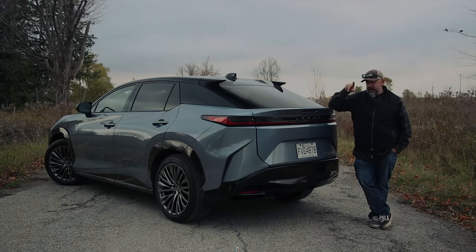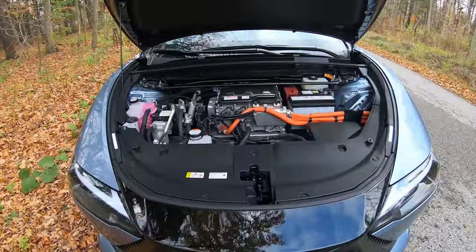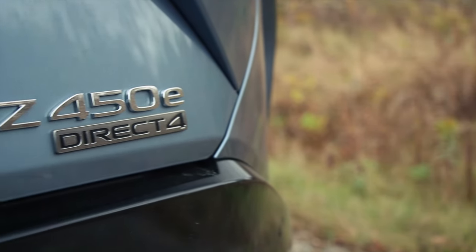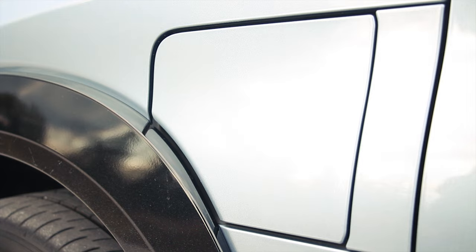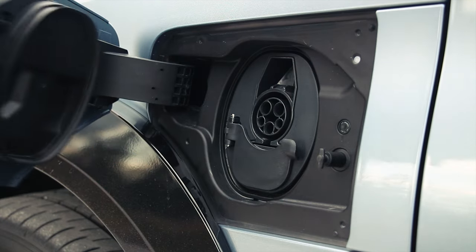Before we get into what this is like to drive, let's have a look at this RZ450E in a little more depth. It's made in the same factory as the Lexus LC500 and GR Corolla. It is related to the Toyota BZ4X and Subaru Solterra, but it's actually more powerful than both of them. There's a 150-kilowatt motor at the front and an 80-kilowatt motor at the rear, for a total combined output of 313 horsepower and 308 pounds of torque. The battery is a 71.4-kilowatt-hour pack with max DC fast charging of 150 kilowatts.